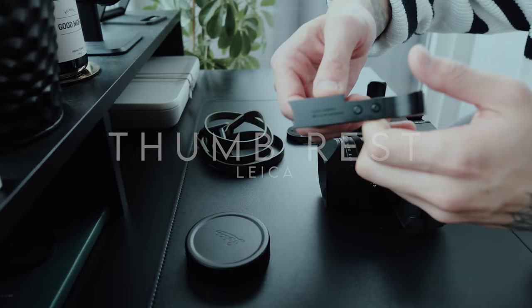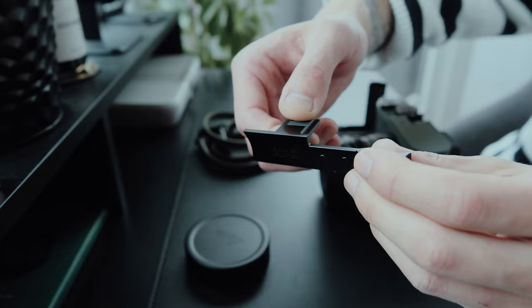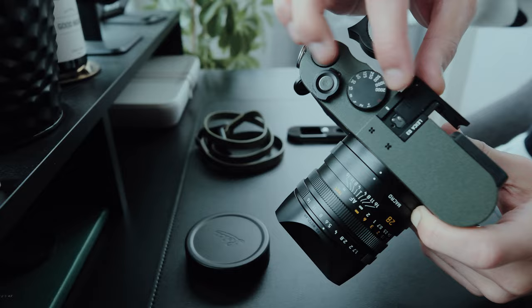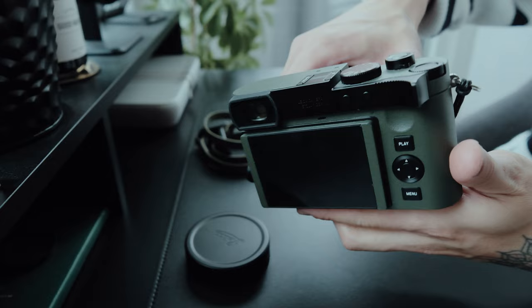Next, we have the Leica Thumbress. Definitely overpriced for what it is, but I couldn't live without it. It adds additional grip and stability, especially when shooting with one hand — that was the first and most important accessory I bought for this camera. There are some affordable alternatives out there, but I really love how the Leica thumb press fits onto the camera like a glove. There is no gap; it looks like it's built into the camera.